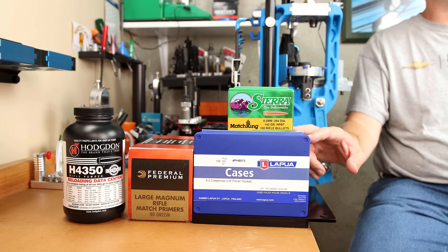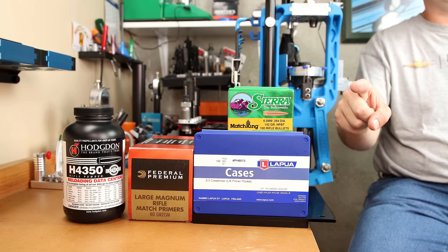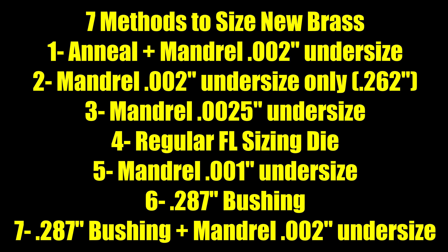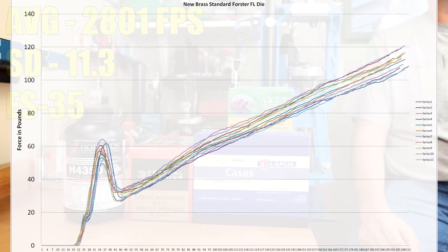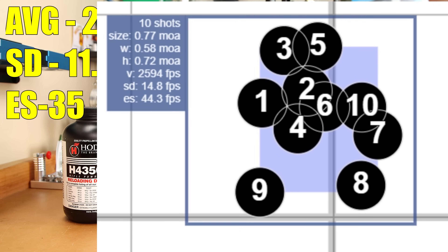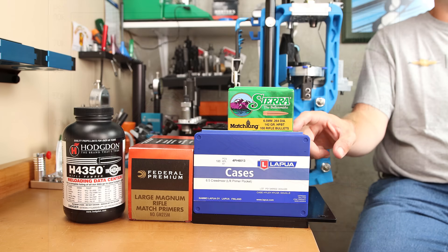If you've ever wondered how to prepare your new brass to get the best performance you can, this video is for you. Today we're going to compare seven different methods of preparing new brass and show you the seating force differences, the velocity statistics, differences in group sizes, and even the pressure values that each one of these methods generated simply by changing the way we prepared our new brass.